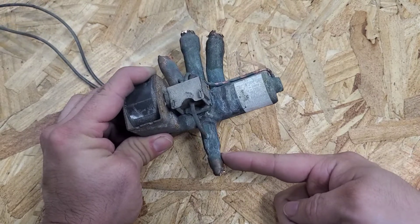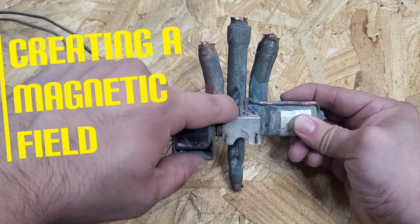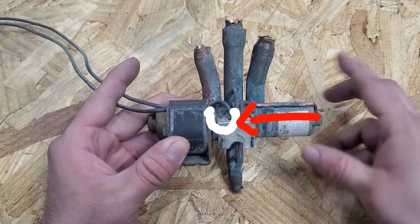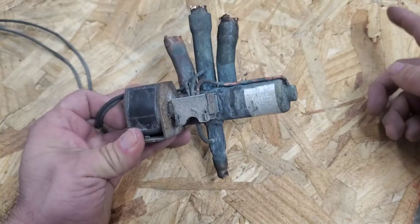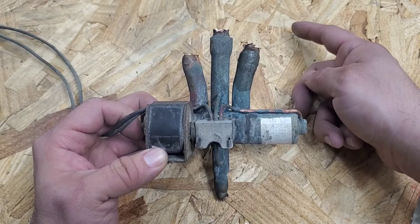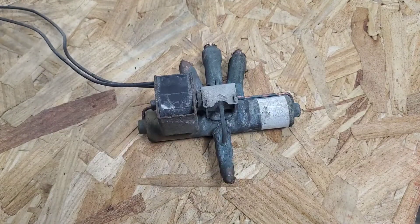Now let's talk about what happens to the reversing valve in heat pump mode. Refrigerant comes into this port of the reversing valve and leaves through this little port here. But this time the control board sends power to this solenoid valve, closing the port to this tubing. So refrigerant now leaves through this little copper tubing, pushing refrigerant into this side of the reversing valve. The two-way ports shift over to this side, and refrigerant from the compressor exits through this port, goes around the system, comes back through this port, and exits the reversing valve back to the compressor.